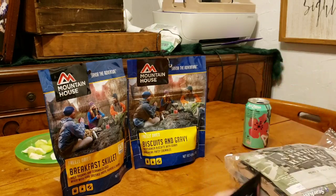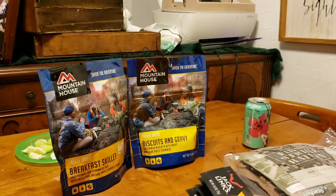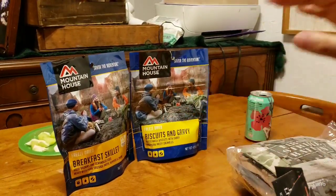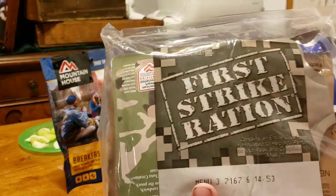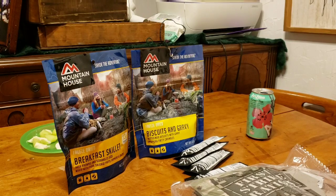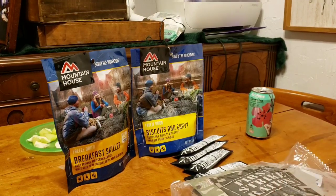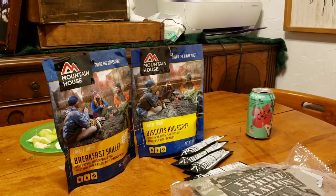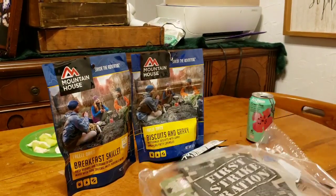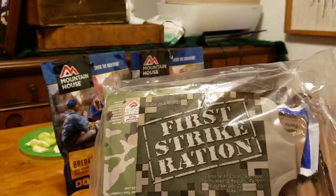We are going to go over some of the foodstuffs that I have picked up recently for the bug out and get home bags that I am putting together. I am also going to do a revisit of those. Walmart had these on sale the other day so I grabbed them. There is a reason why I have these. This is the First Strike Ration — basically like an MRE but all meals require no water for use, no heaters, no nothing. It was designed for US Special Forces to be eaten on the go in a continuous firefight situation. This pack weighs about 4 pounds, has about 3,600 calories, and if rationed out correctly could get about 3-4 days worth of meals.